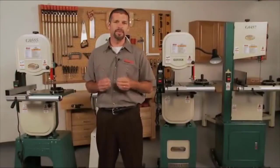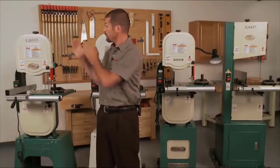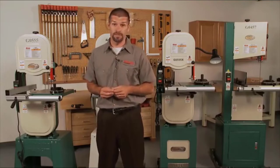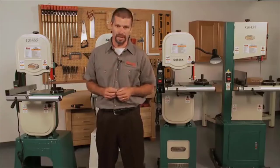Hello, my name is Sean, and today we'll be discussing Grizzly's line of 14-inch woodcutting bandsaws. We will start with the famous G0555 bandsaw, which is an all-time favorite in 14-inch bandsaws. We have sold thousands of these across the U.S. and it continues to be an excellent performer today.